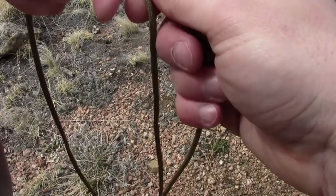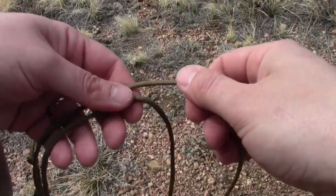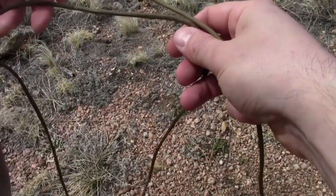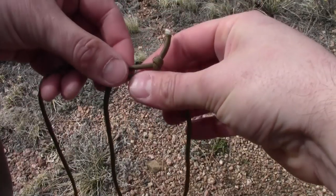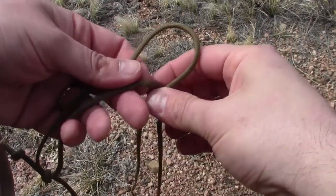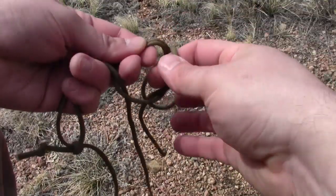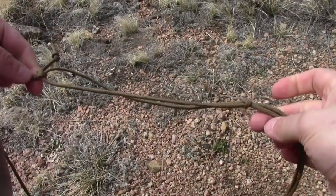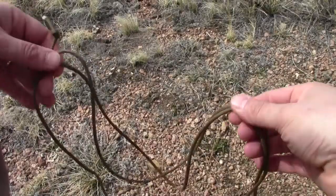I could stop there, but I want this sling to be adjustable. I've got this longer end here, and I'm still going to leave about 10 inches. I'm now in my loop on this sliding end — you can see the knot slides there. I'm going to take the top part, come around, and make an overhand knot on it, taking that long end and putting it through. Tighten it down real good, and now I have an adjustable loop — I can adjust the size of it.